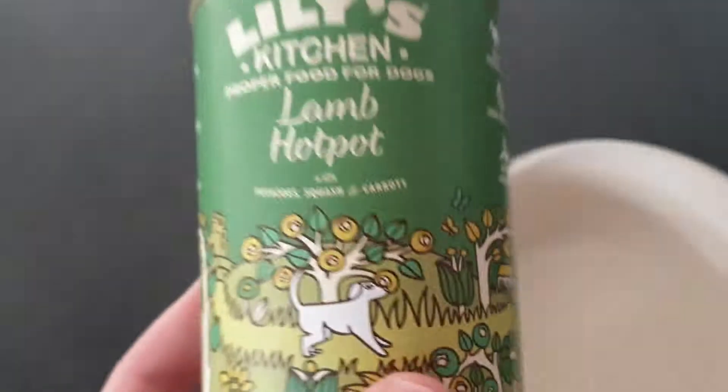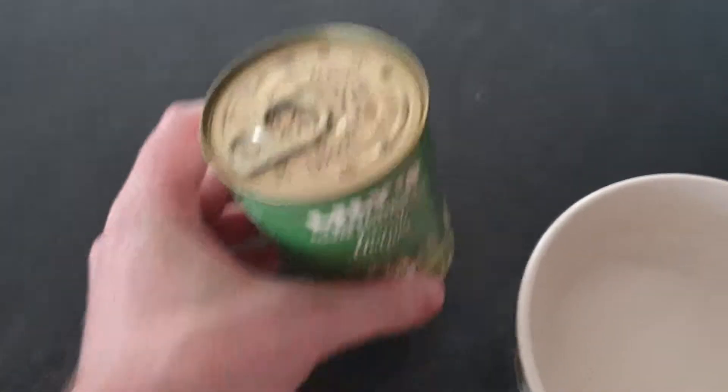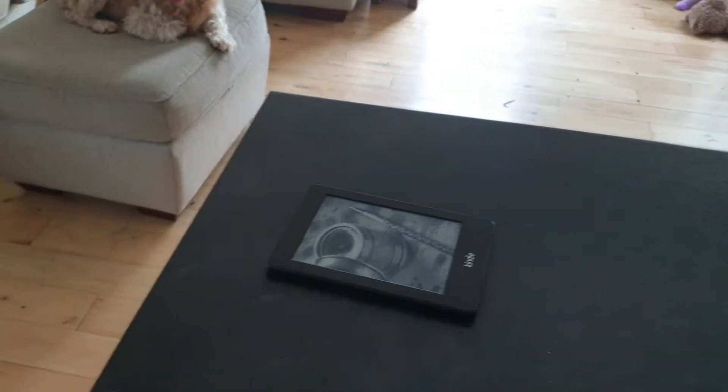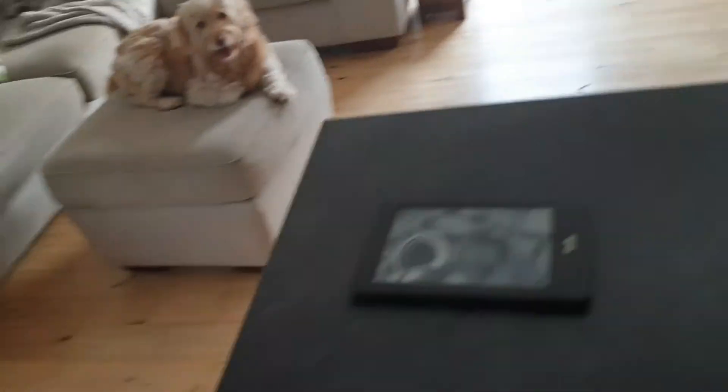Luna is normally fed on Lily's Kitchen, which she's eaten since she was a few months old — she's now three. We don't change her food that often, but for the purpose of this review today she will be eating this. She's been out all day so she should be very hungry, though she did have some breakfast.